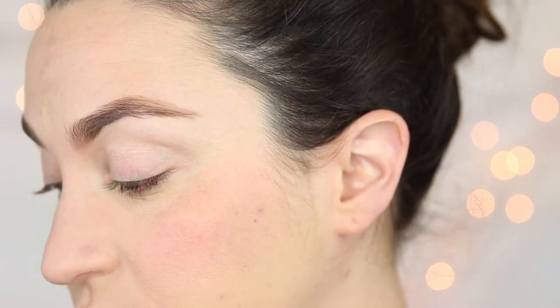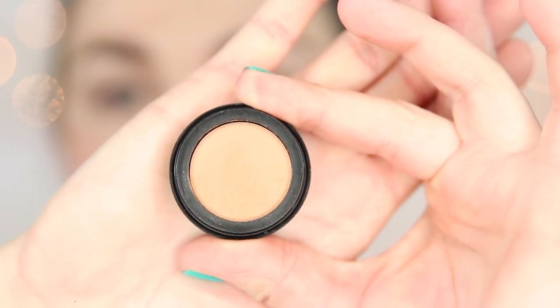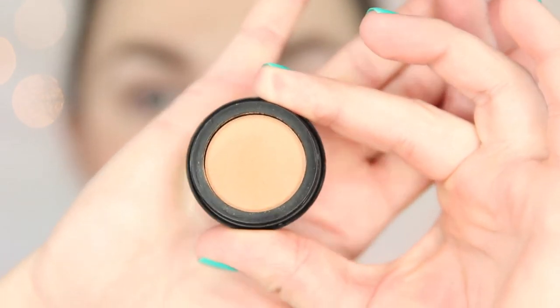We are ready for what I think is the funnest part, which is the eyes. We are going to use several shadows from Lorac's set sold at Ulta called Dazzling Dozen 2 — 12 single shadows for $39. You're getting a ton for $39, considering you're getting 12 full-size shadows. We're starting out with this color called Caramel, a matte caramel color. It is a perfect transition color to place in your crease, so that's exactly what we're going to do with a crease brush.